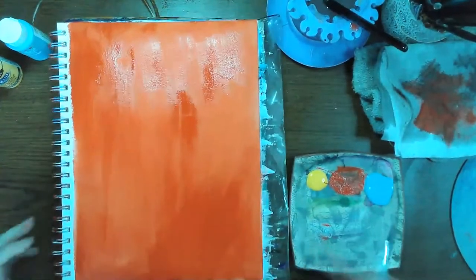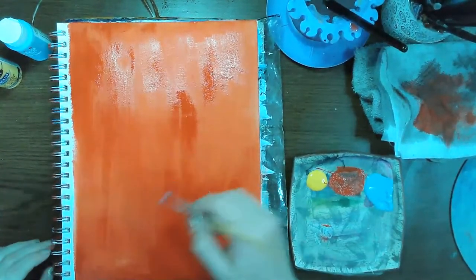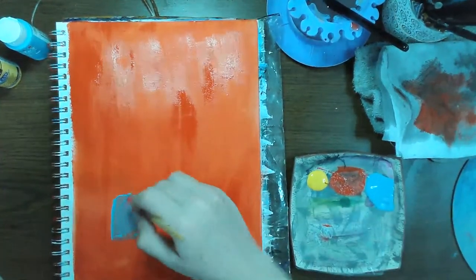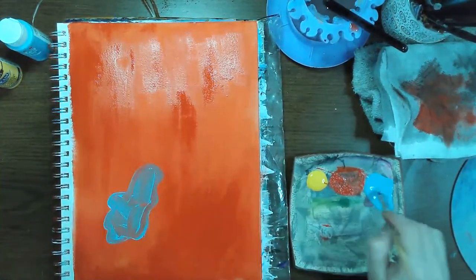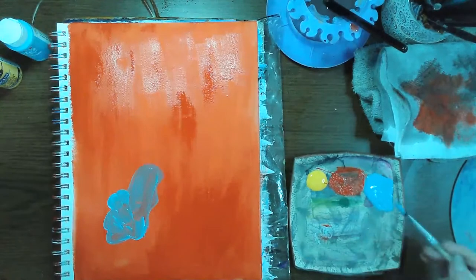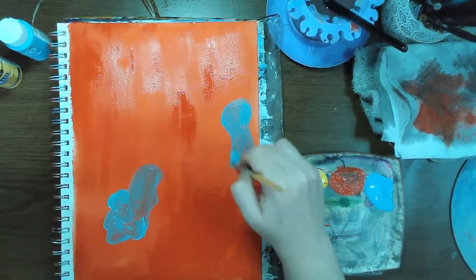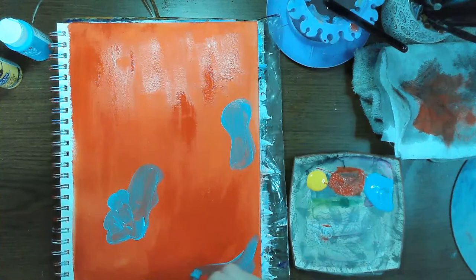I'm just going to add patches of color in the background to kind of shake things up. It might go fairly geometric — or maybe not. I'll just do some weird organic shapes. This blue is fairly transparent, so I'm probably going to have to add a second coat over that.